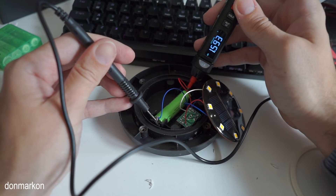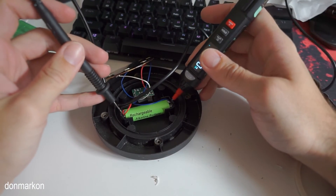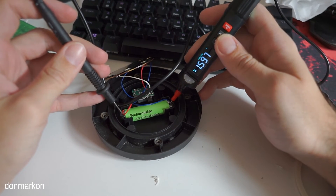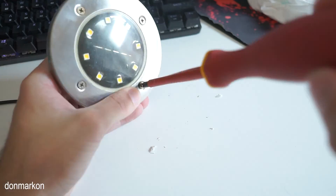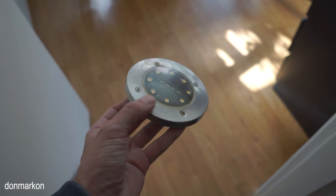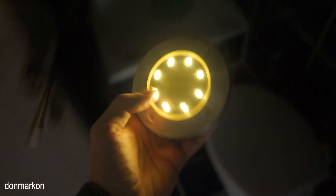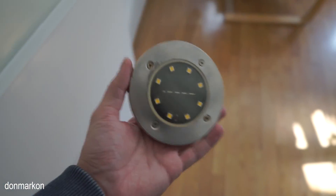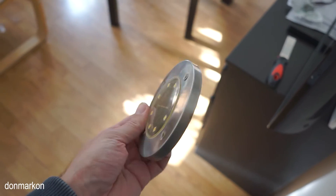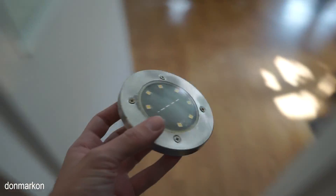1.59 volts. I left it a few minutes in direct sunlight to check if there is additional charge. Assembled and as you can see, working perfectly. I hope you enjoyed watching. Please consider subscribing and liking this video. If you have any questions, leave a comment down below and until next time, see ya!